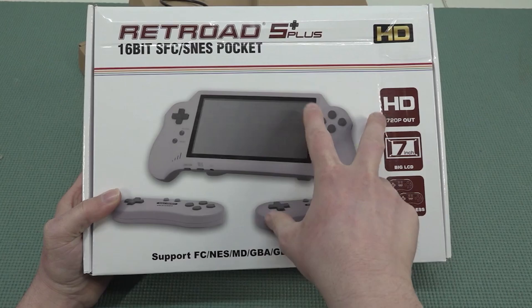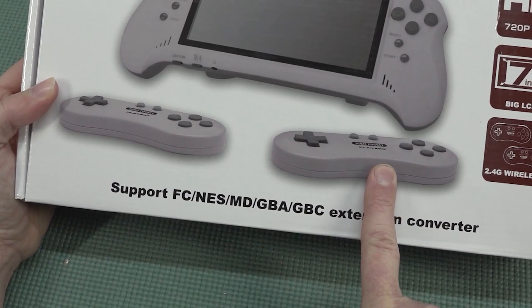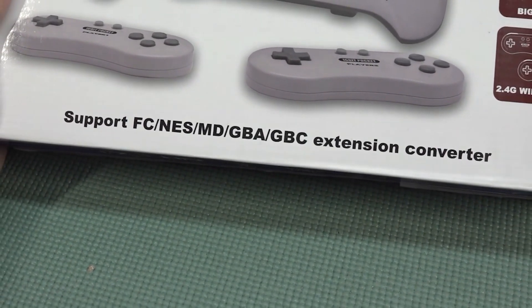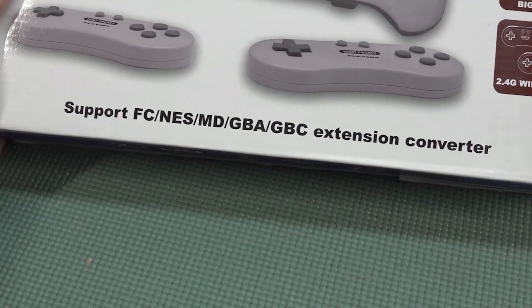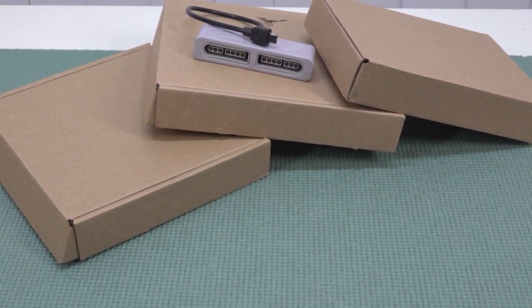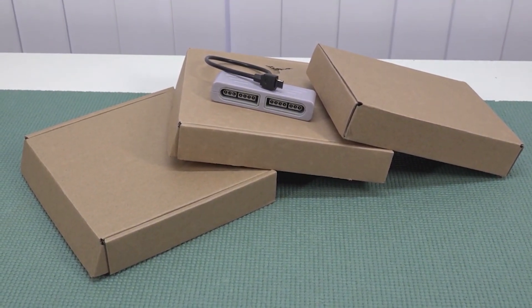This thing has even more cool features — on the box we have two controllers because this is a hybrid machine. You can plug it into HDMI and play your Super Famicom games like a home console. The device also supports converters sold separately for Famicom games, NES, Mega Drive, and Game Boy Color. I recently picked up this seven-inch beast of a machine — though I couldn't find every single converter.